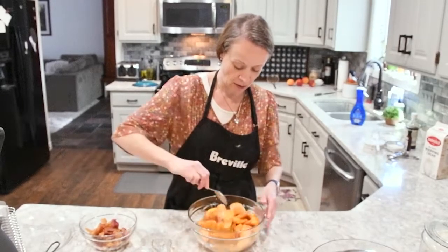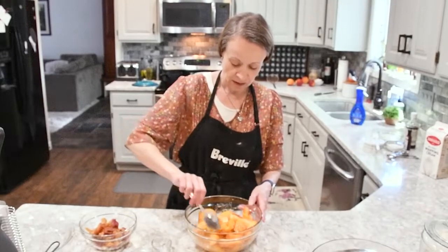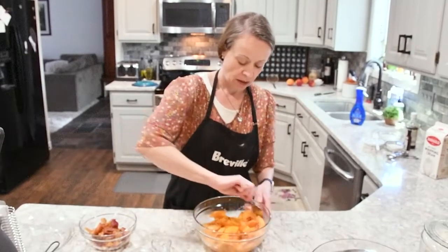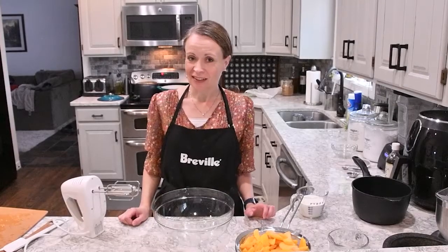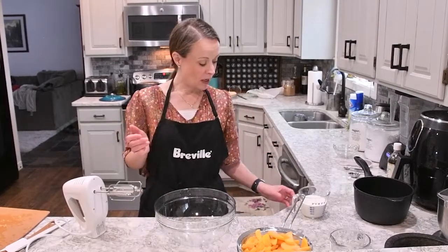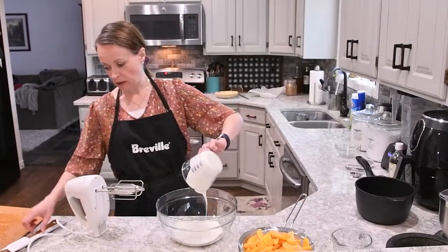Make sure that it's all incorporated, and then we're going to let this sit for a little bit and let the juices come out. Now we're going to make the cream filling for our pie. We're going to start with one cup of heavy whipping cream.